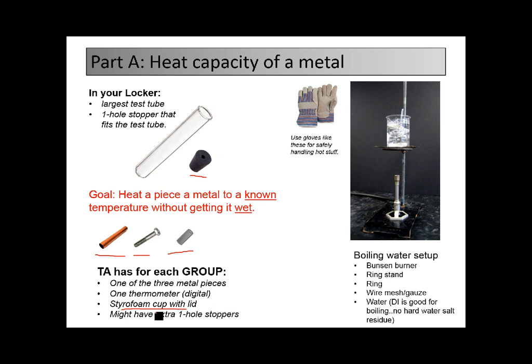The TA will have all these things: a digital thermometer if you want to use that, a styrofoam cup with a lid. You might have some extra one-hole stoppers in your locker too — look both places. When you're boiling water: Bunsen burner, ring stand, ring, wire mesh gauze to hold it on there. Follow your lab manual.